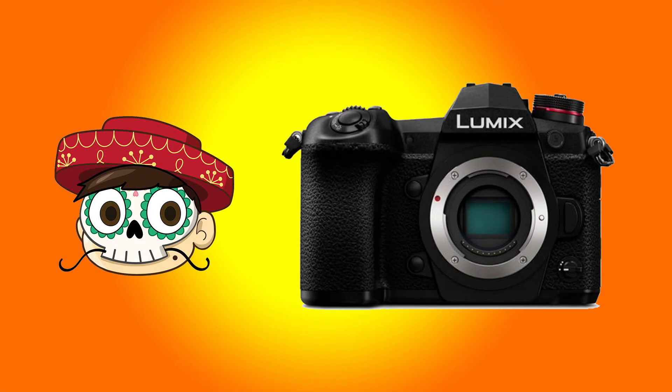What is up guys, Blood Moon Bobby here with another camera to check out. This time we've got the Panasonic Lumix G9 - the latest mid-level mirrorless camera to come out of Panasonic.